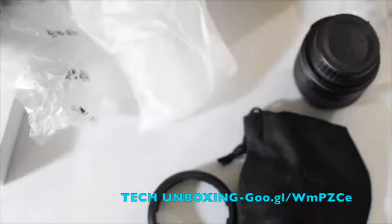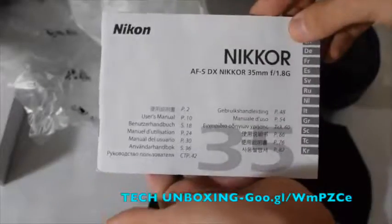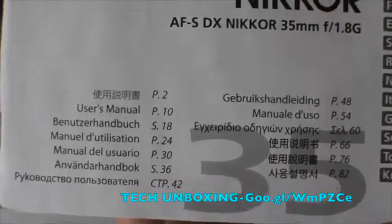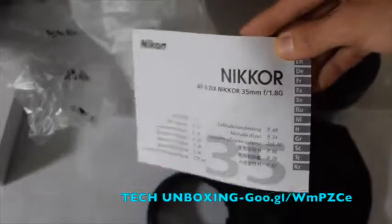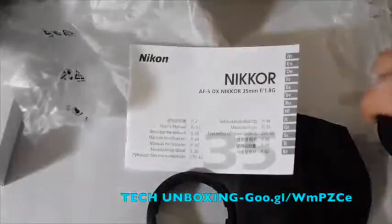Let me show you this — let me put it in the middle and zoom. Look at that — that was about two and a half seconds to focus. That is really quick. Compare that to the other lens which takes about five seconds to focus.